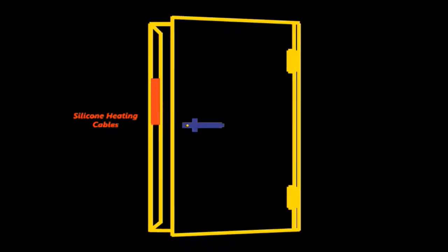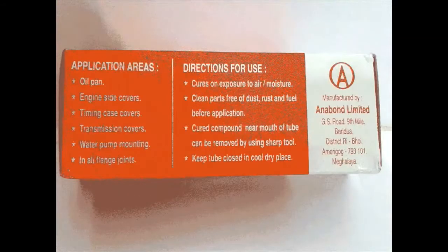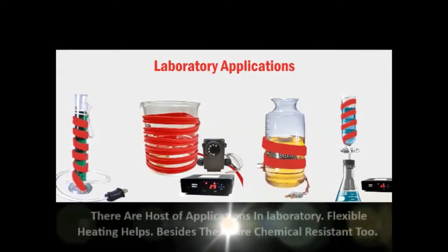Retro-fitted on door frames, a perfect solution. Putting a heater inside the frame is a tedious job; the flexible tape heater can be stuck on the door frame on the outside with adhesive Anabond 666. There are a host of applications in laboratory.